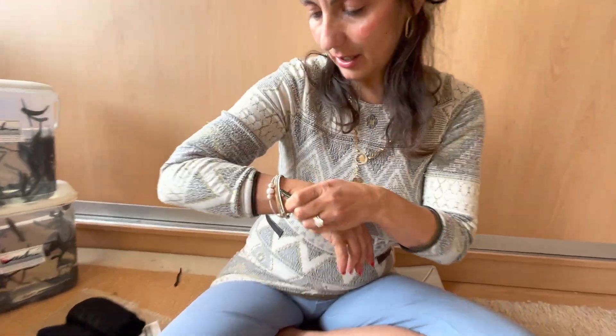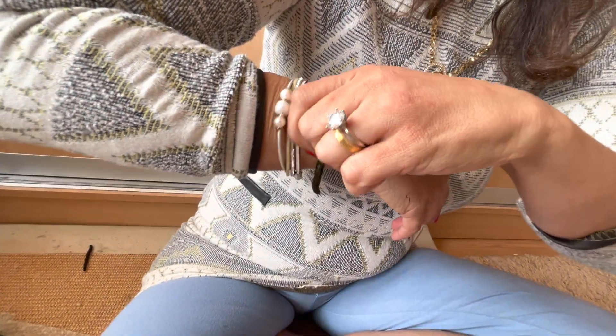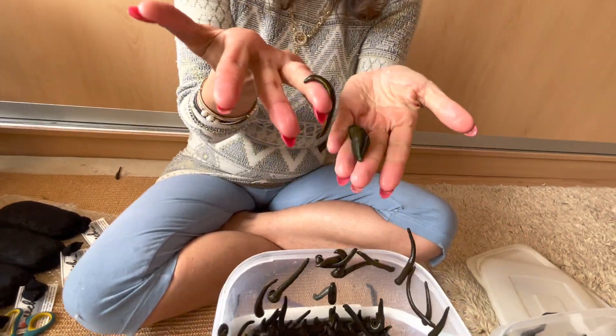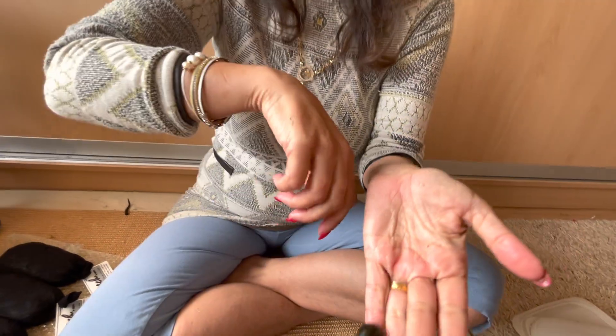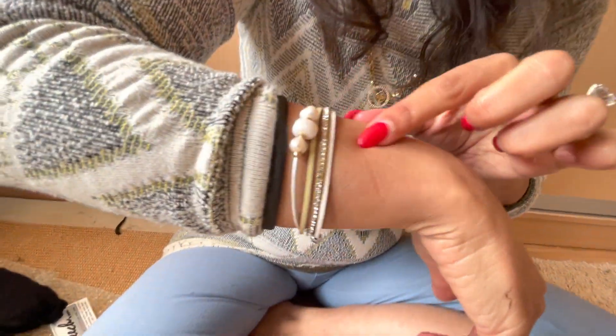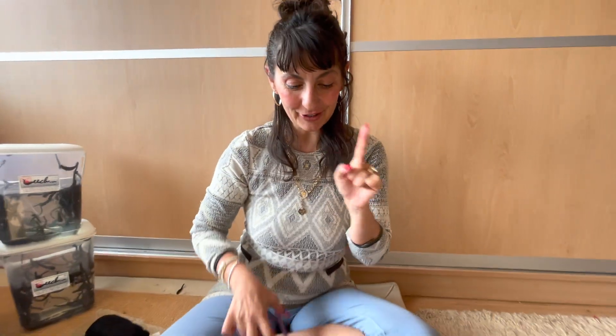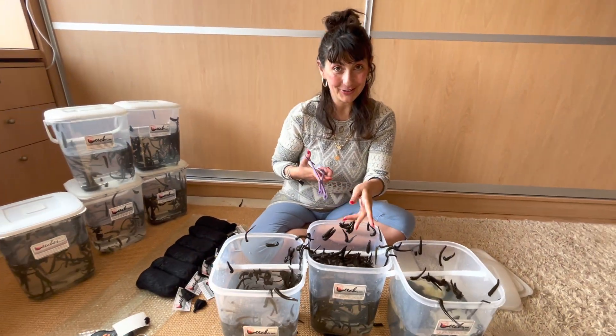These leeches are Hirudo verbana — they are bloodsuckers. Oh gosh, that one was about to go to town on me — I don't think she bit me, thank goodness. I do have leech therapy videos if you want to see how they actually bite me.